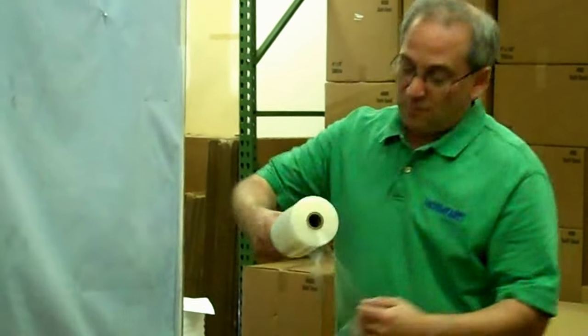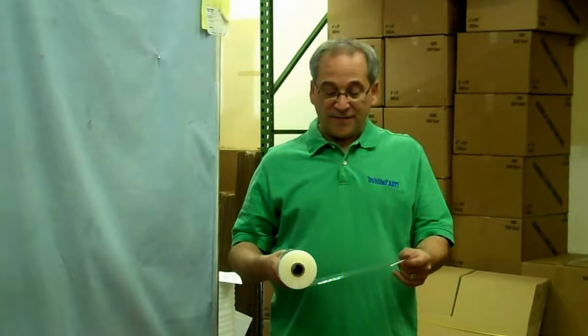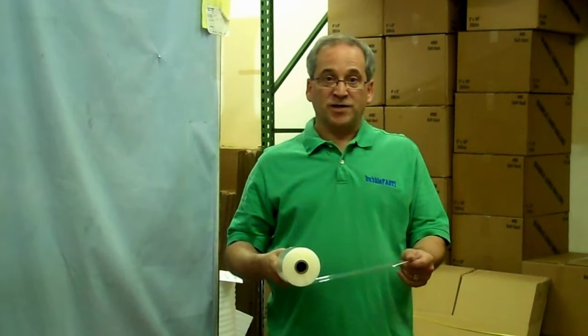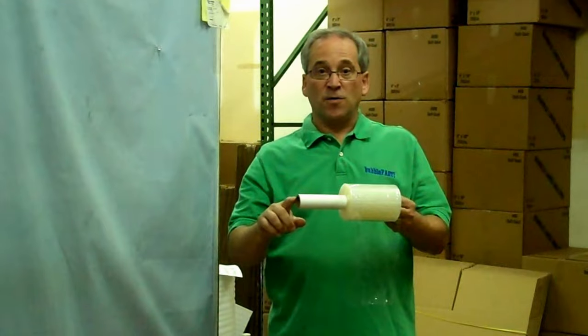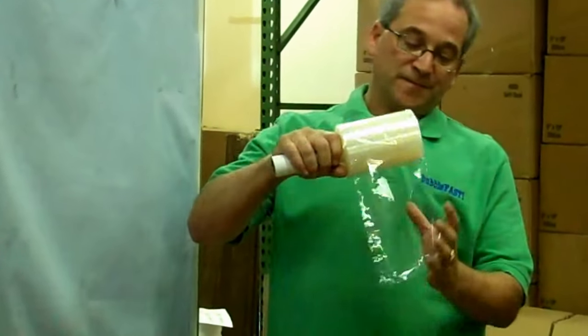Hello, my name is Mark Levine from Bubble Fast Shipping Supplies, and I'm here today to demonstrate one of the many uses of one of our new products called Bundling Stretch Film. What we have here is 1,000 feet of 5-inch stretch film, and as you can see, it has a 5-inch extended core that you can use as a handle for ease of use.